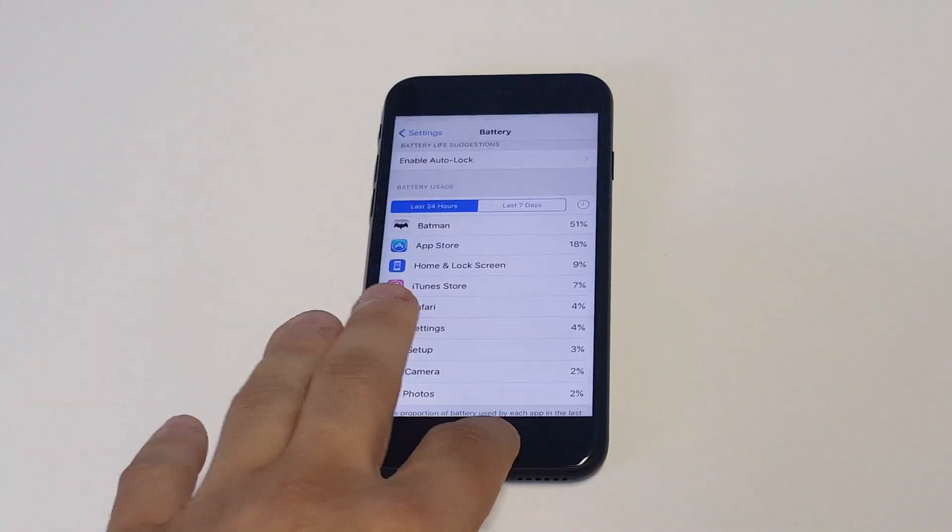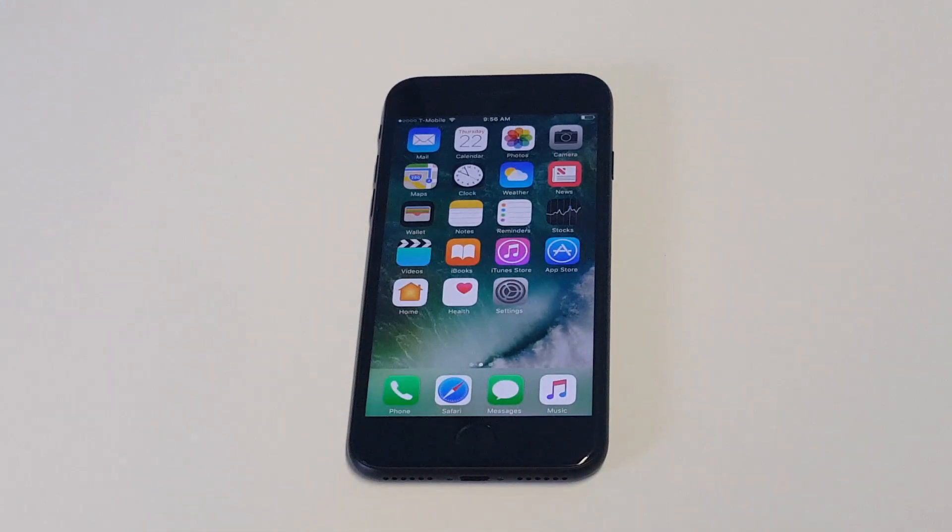Those are just some tips you can use if you're having an overheating issue. Typically you just want to turn it off if it's been on too long. One last thing I'll recommend: if you plug your iPhone in and it hits 100%, you want to take it off. If you leave it plugged in for too long this will also make your iPhone overheat, so it's definitely a good idea to unplug it once you hit 100%. You don't want to be charging overnight because it'll overheat your phone and kill your battery over time as well.